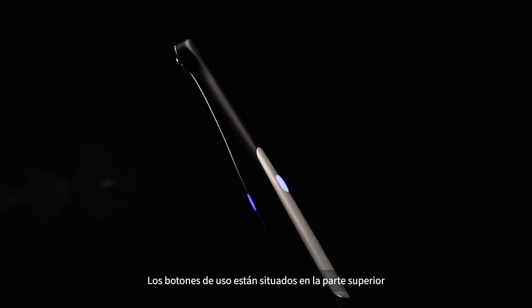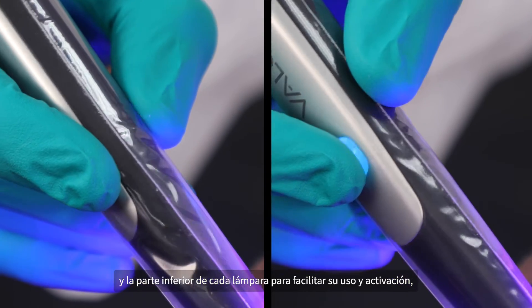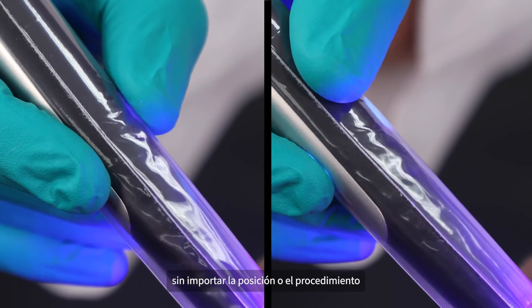The function buttons are conveniently located on both the top and bottom of each unit for easy operation and activation, no matter the position or procedure.